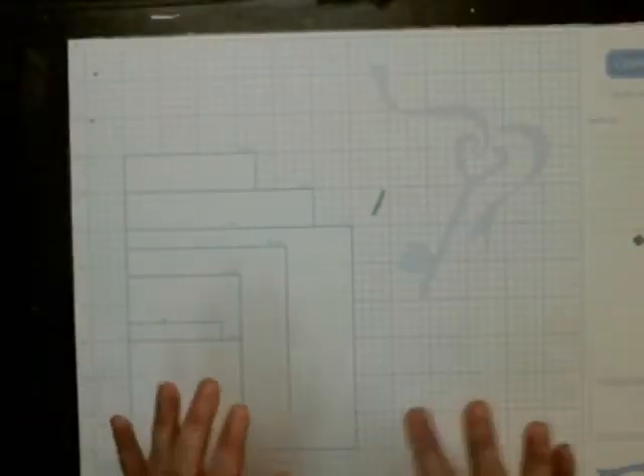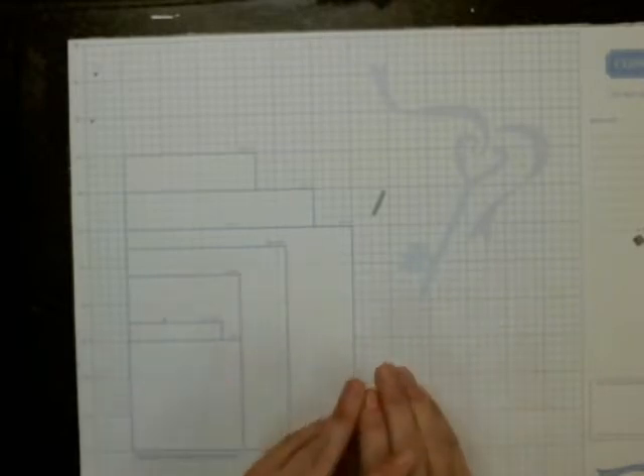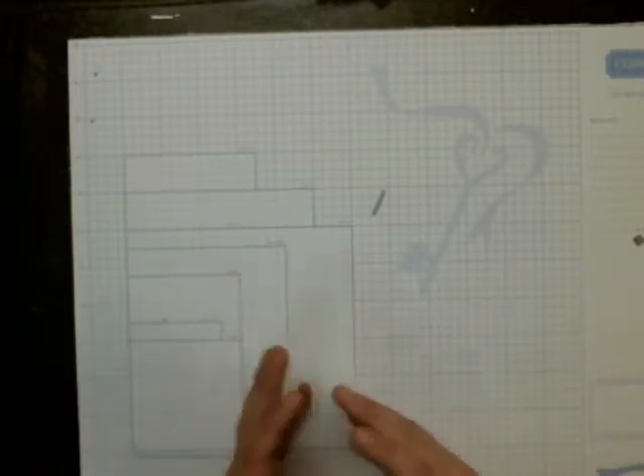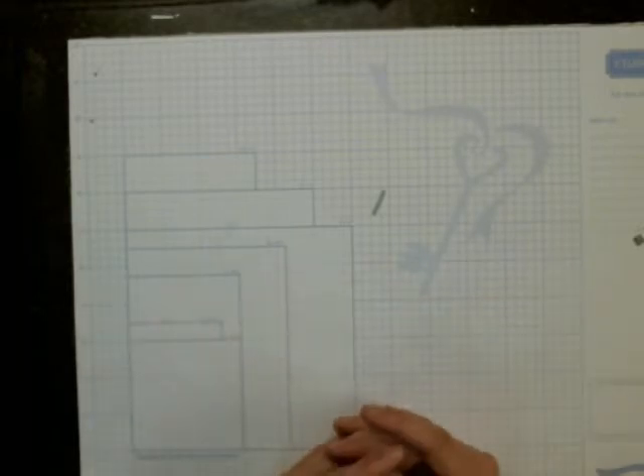Hi everyone and welcome to Valley Crafty Corner. I have another kind of kit review from Studio Calico. I thought it would be interesting for you guys to see what I did with the card kit.